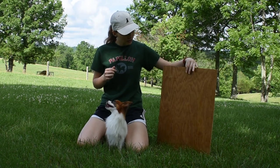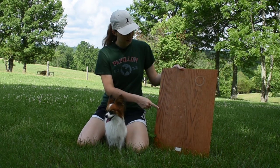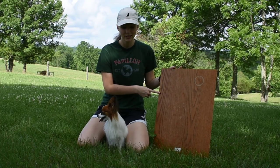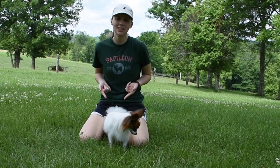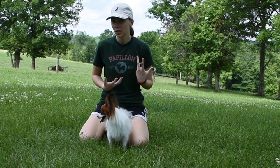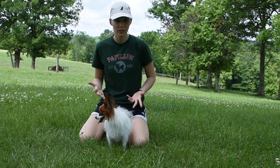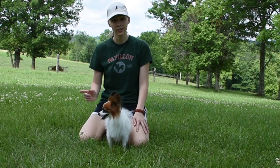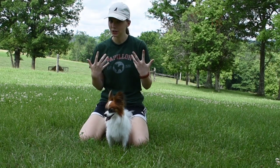I have here a plank of wood. This side is finished and sanded so he doesn't get anything stuck in his paws. Quick disclaimer: please don't teach this to your dog if he's not skeletally sound to do it, like a bulldog, or if your dog is too old and their bones are a bit more brittle. Please take into consideration the health of your dog before you teach your dog this trick.